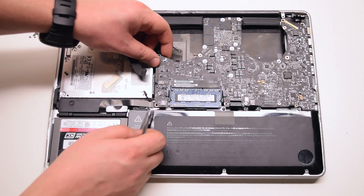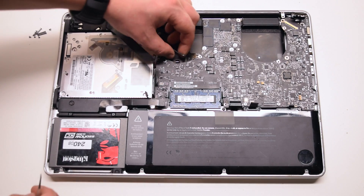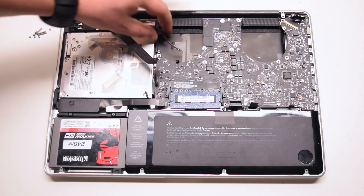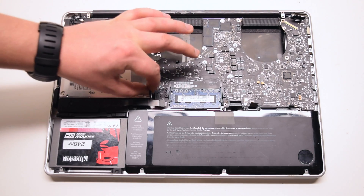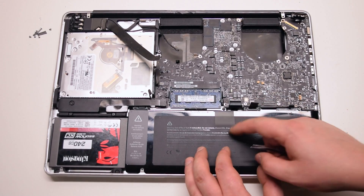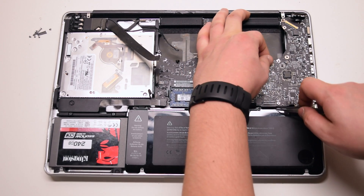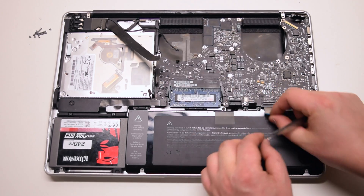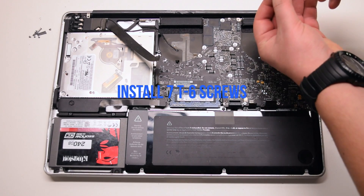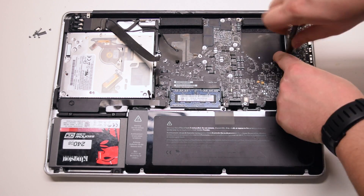Go over all the connections — you should have 11 connections exposed in total. Install the seven T6 screws to secure the logic board, then connect the keyboard in place.